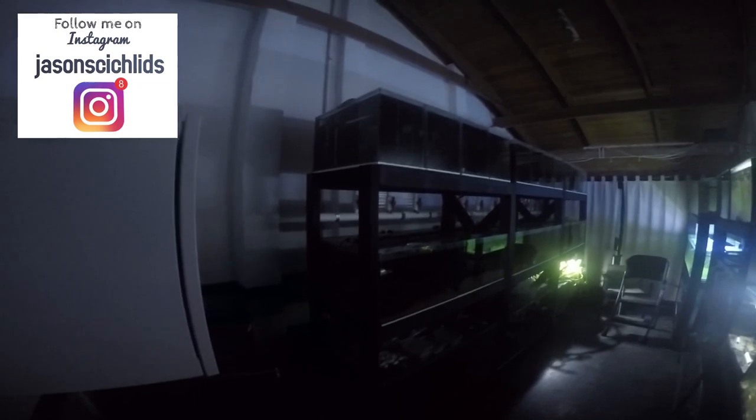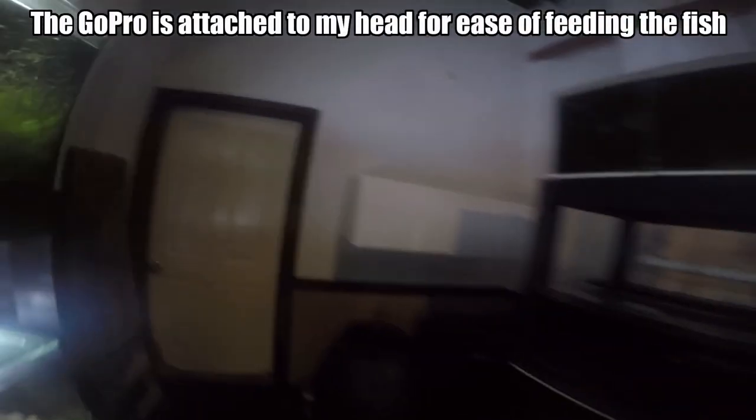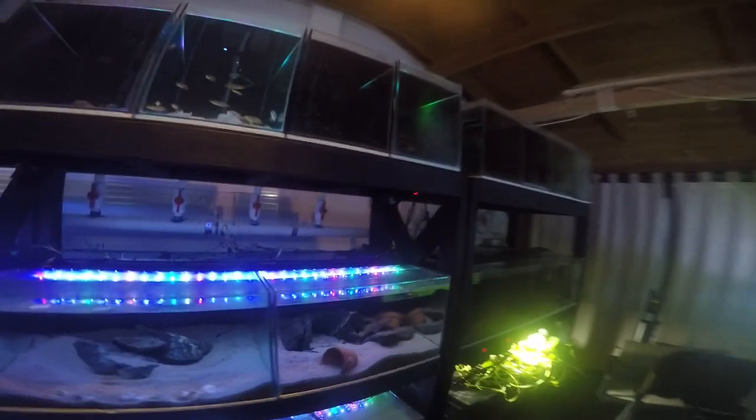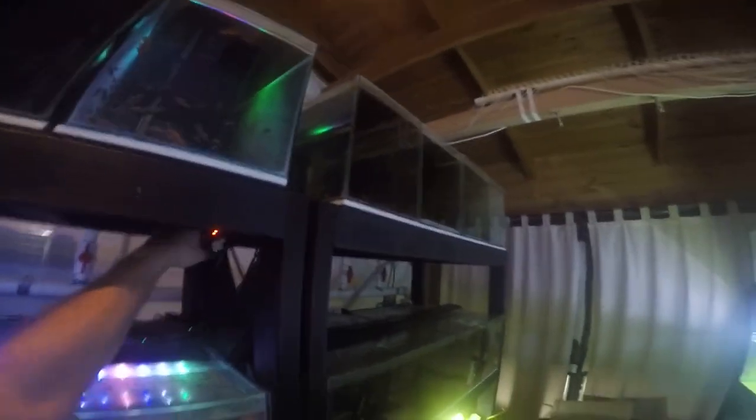Okay guys, let's feed some fish. First thing I do is turn the room light on and do a bit of an inspection of the tanks. Everything's looking good. Then I turn the camera lights on, which scares some of the fish, but they'll get used to it.